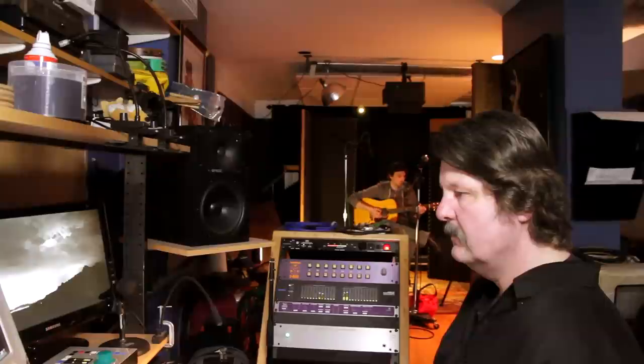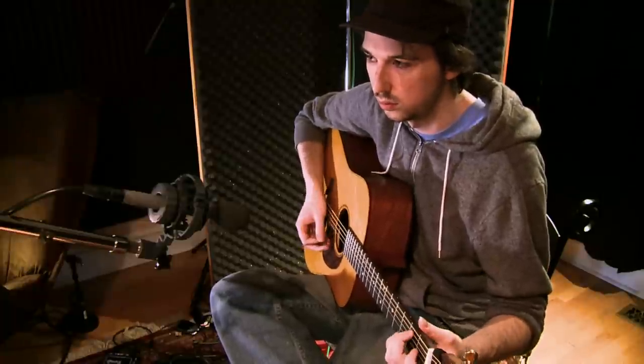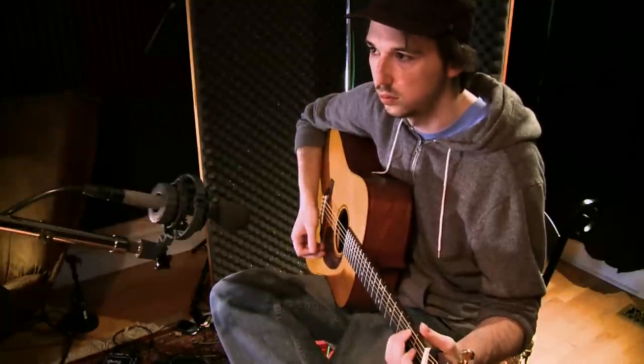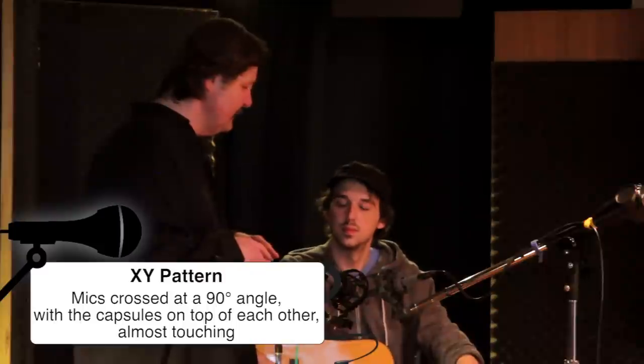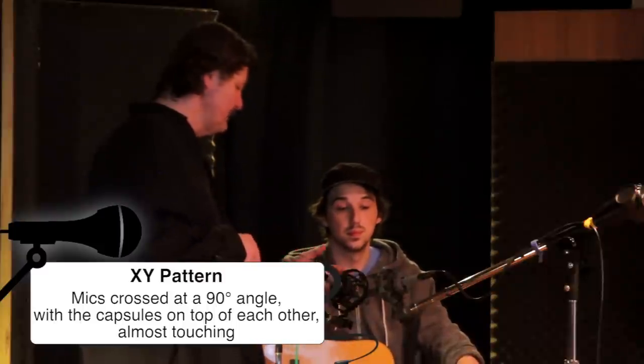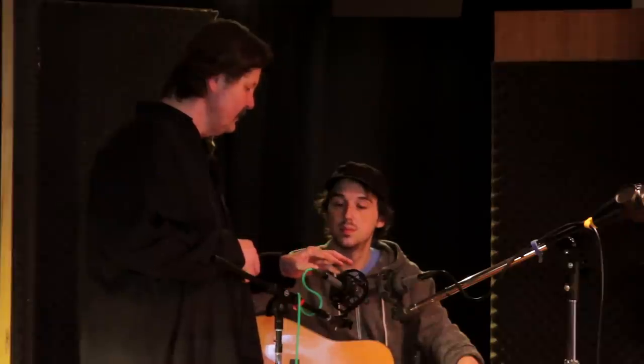I'm going to have you play a little bit and we're going to get a sample of that recording. Sound good? Yeah. Okay Chris, last but not least, the third possibility of recording your acoustic guitar. This is just typical where the capsules are crossed — this is the XY pattern. As you can see, the capsules are crossed. It's an XY configuration. This is the right and left microphone.